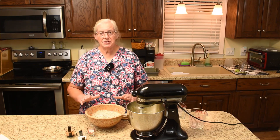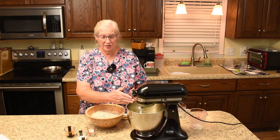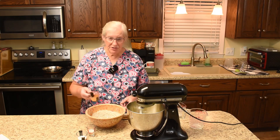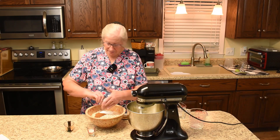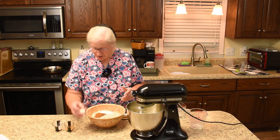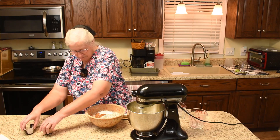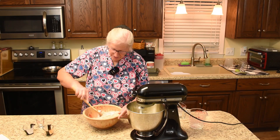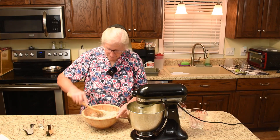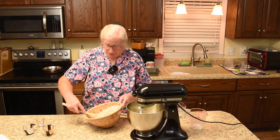Now we'll mix the dry ingredients together before we add them in. Here's the ground cinnamon, baking powder, and Himalayan salt. We'll give these a toss together. Dorothy said any kind of sea salt would do.